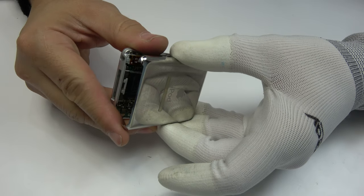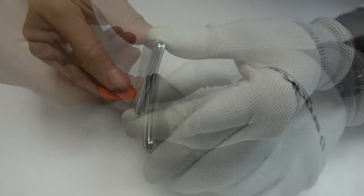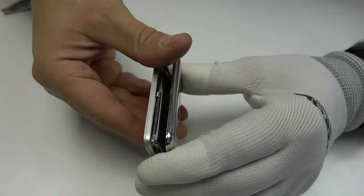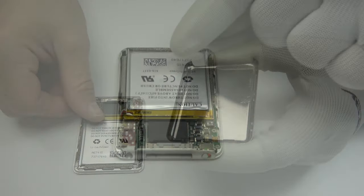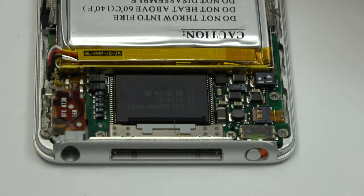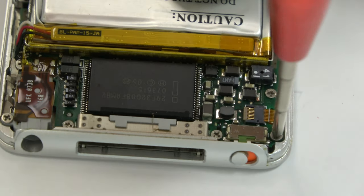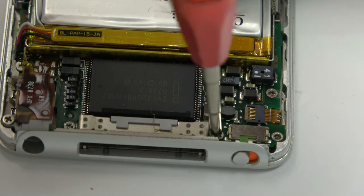We pick paper and adhesive. We remove the back cover. Then we unscrew the screws of the middle housing.